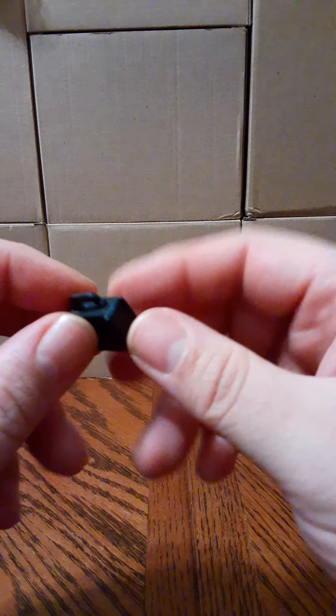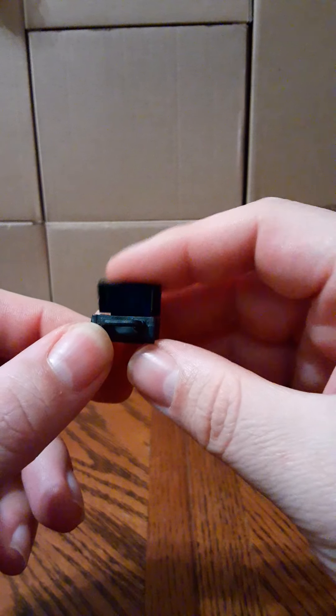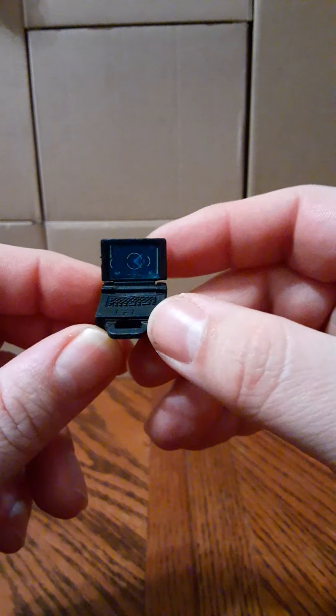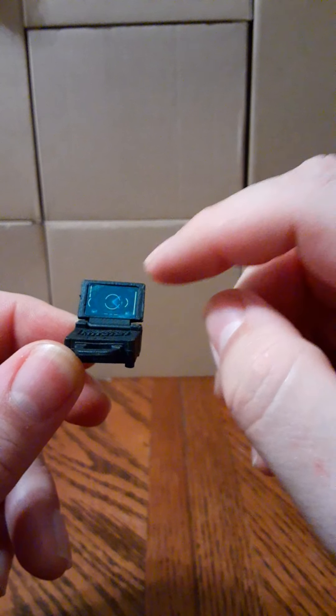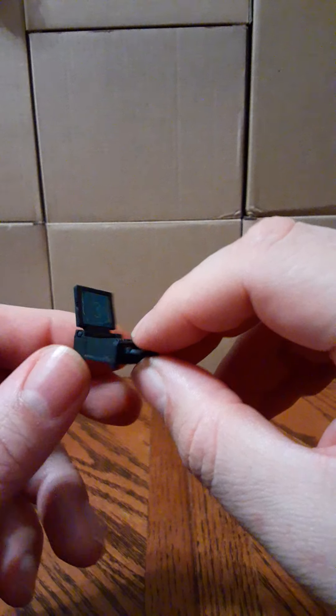Also in the set you get some new accessories. One of them is an opening military-grade laptop. You have some vents on the bottom, pegs to sit it down, a handle, and it folds up on a hinge — just be careful not to stress the plastic at the hinge. Fortunately the screen graphic is a sticker and not painted on. It's a very welcome new accessory.